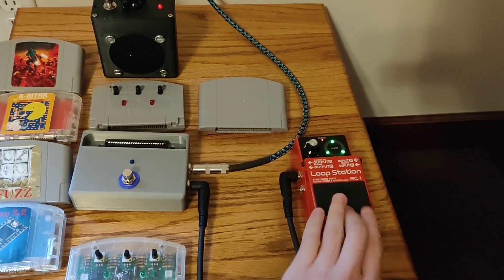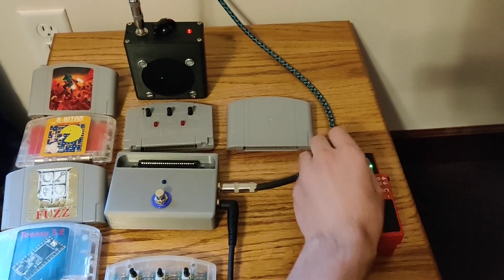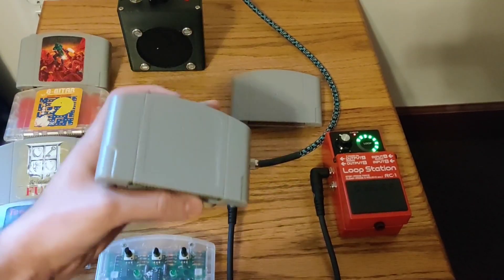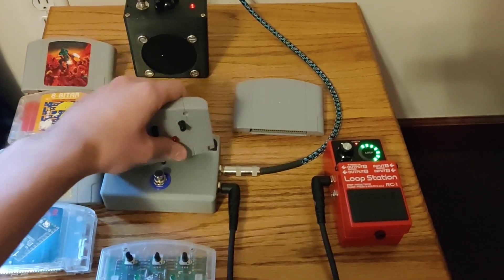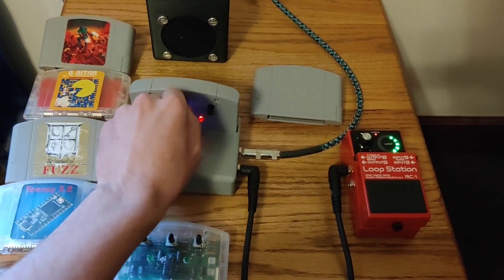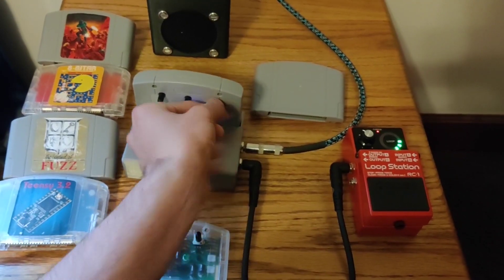I just have the clean signal going through here, you can hear that a little bit louder. Then I have my Tube Screamer clone here — I'll want to make a label for that eventually. I have the gain here, volume here, tone here, and I can change that around.